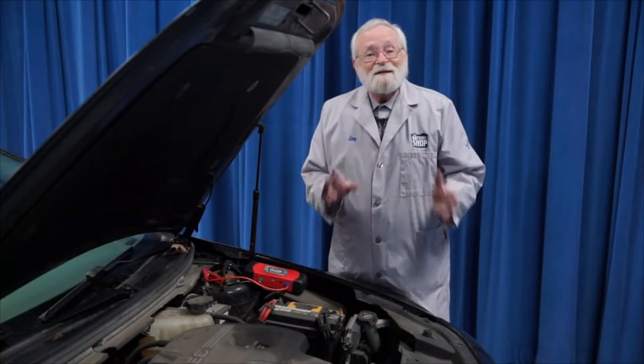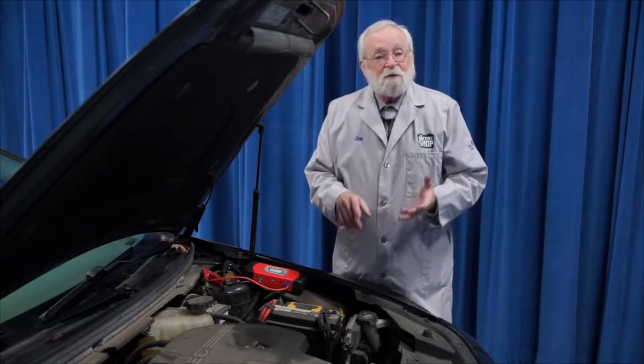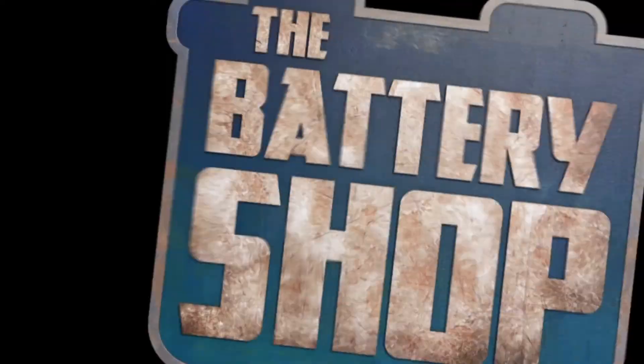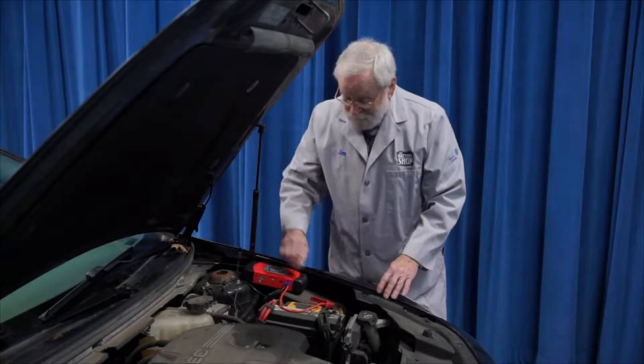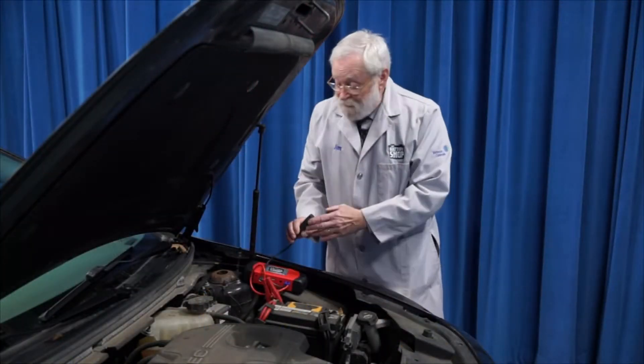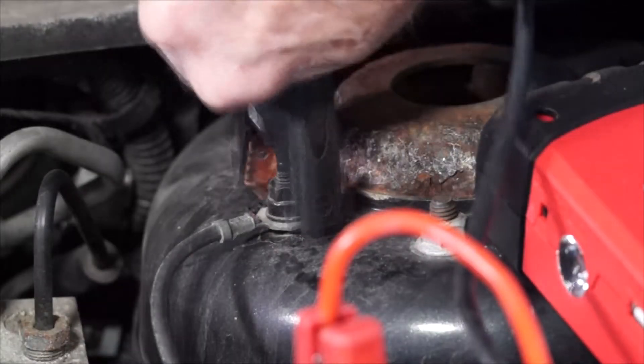Safety is of prime concern — there's only one way to do it safely, and here's how it works. The first step is to connect the positive jump pack cable to the positive battery terminal. Then connect the negative jump pack cable to a good chassis ground, not the negative battery terminal.